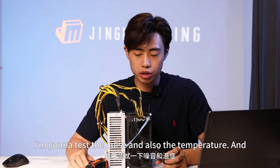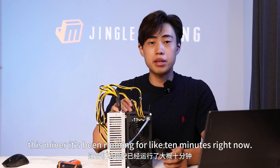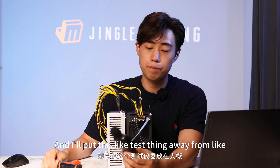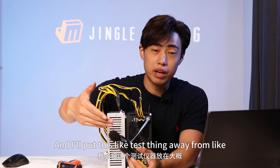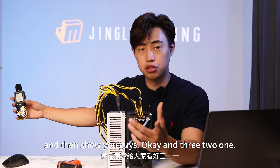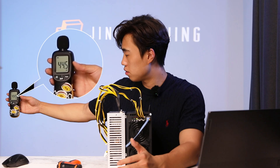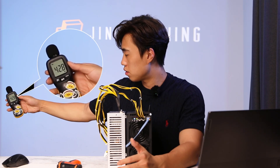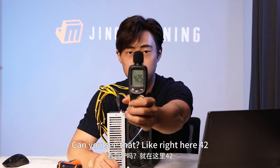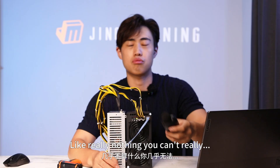So now I'm going to test the noise and the temperature. This miner has been running for about 10 minutes, so it's running at full force. I'll put this meter about one meter away from the unit. Okay — can you see that? Right here: 42.5 decibels. Really nothing — I can't say it's absolutely quiet, but if you're 10 meters away you can barely hear it.